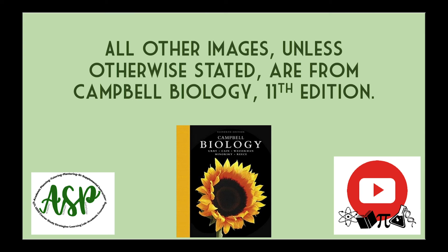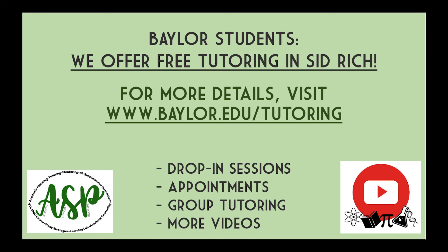I hope you found this video helpful. All images, unless otherwise stated, are from Campbell Biology's 11th edition. If you are an enrolled Baylor student, free tutoring is available on the first floor of the Sid Richardson building — you can schedule a free one-on-one 30-minute appointment or drop in during normal business hours.